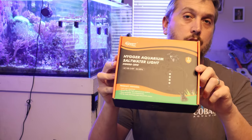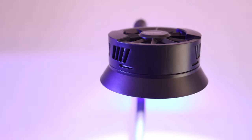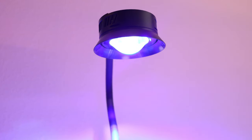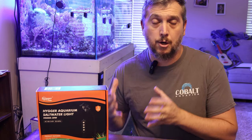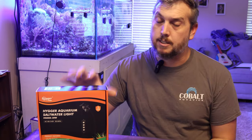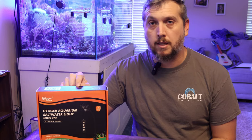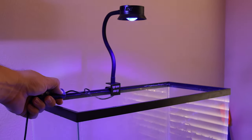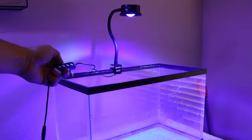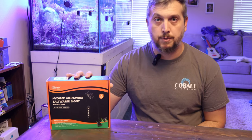In today's video we're taking a look at the Heiger saltwater aquarium light for reef tanks. I'm going to be setting up two 10 gallon reef aquariums and I was looking for a budget-friendly LED aquarium light that's going to be good enough to help grow corals, and I stumbled across the Heiger saltwater aquarium light. This is a 30 watt, full-spectrum light fixture, and it has some programmability to it. I think it's going to be just fine for the small nano size aquarium I'm looking to put together.